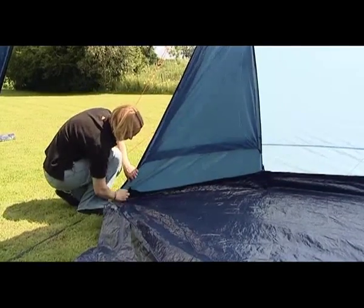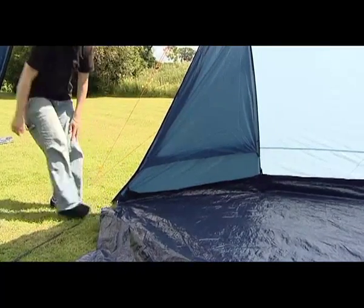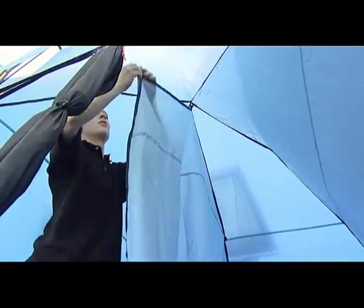Peg down the webbing strap at the door using flat-topped pegs. Finish fitting the groundsheet — peg it down and secure it by attaching the hooks to the rings at the pole bases and at the front of the tent. If desired, install the bedroom divider using toggles and rings.